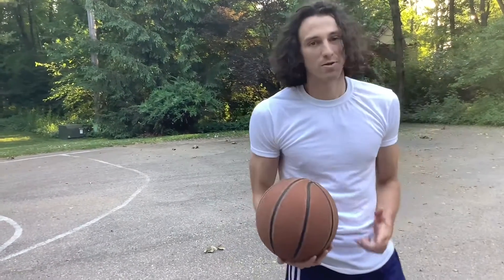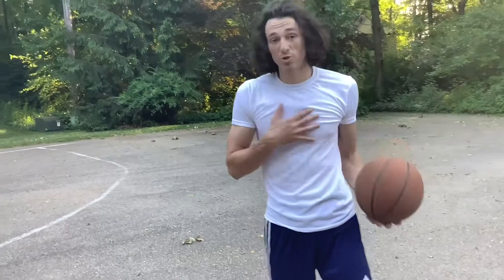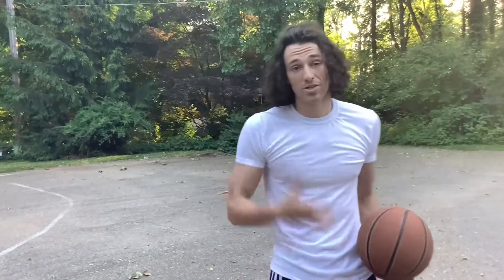What's up YouTube? It's Joe Pilek. Today I'm going to do a quick little shooting video. This is my shooting routine to help me become a better shooter when I was in high school.